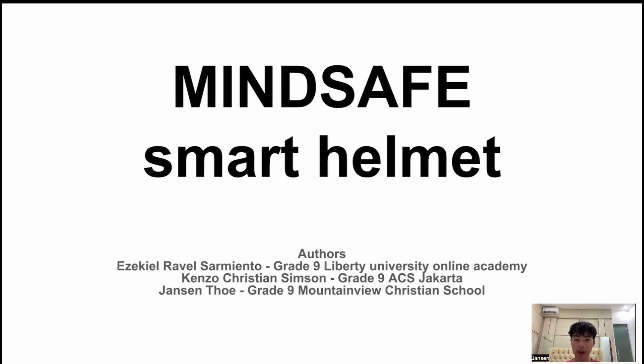Bike accidents are rising worldwide, especially in Indonesia, and one major cause is poor communication between cyclists and drivers on the road. Hand signals are unreliable, and standard bike lights don't clearly show a rider's intentions. The Mindsafe Smart Helmet solves this by integrating multiple safety features at a reasonable price, encouraging more people to bike and help reduce pollution.